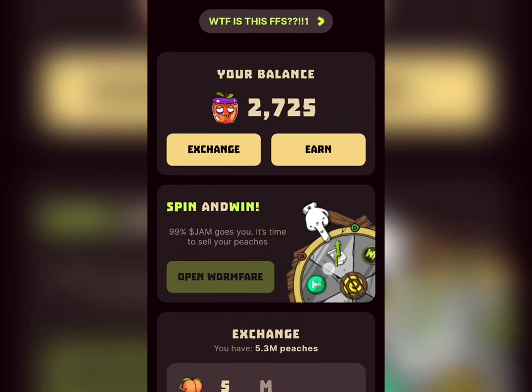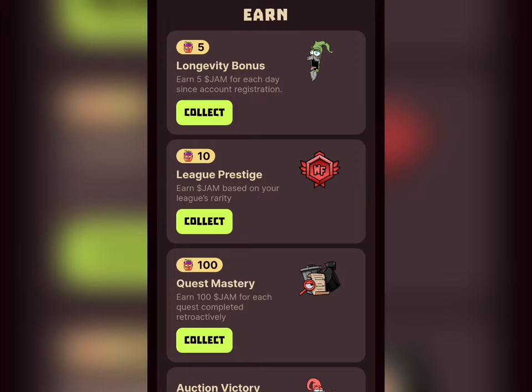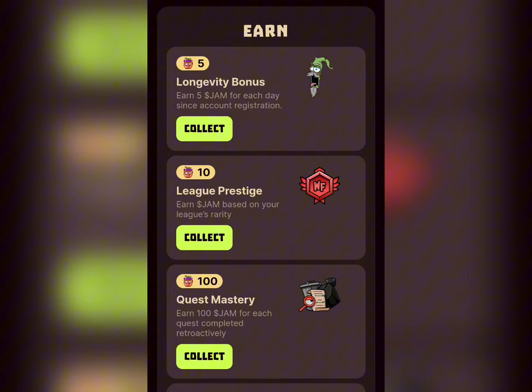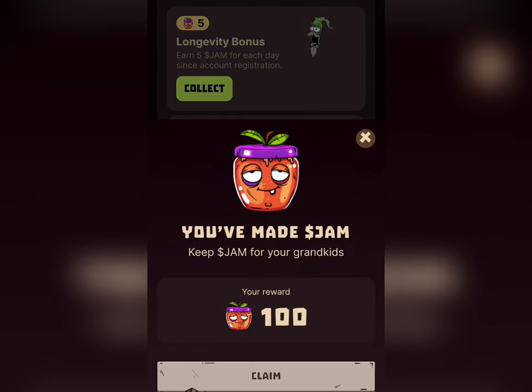Come here and you're going to see this option showing your pitch balance and your JAM balance — pitch and JAM are the same thing. Click on it and it will bring you down to this section where you can collect free JAM or free pitch every single day.